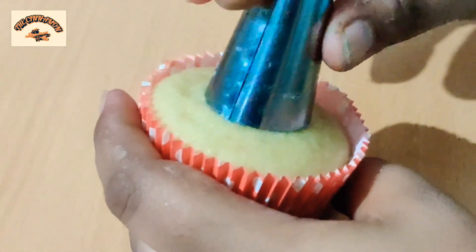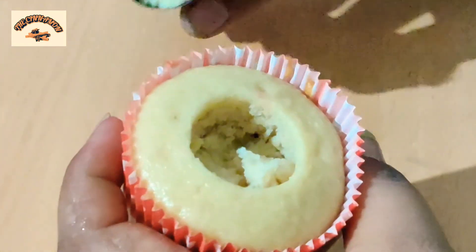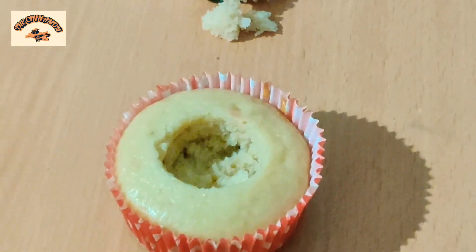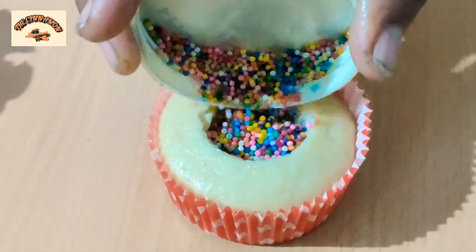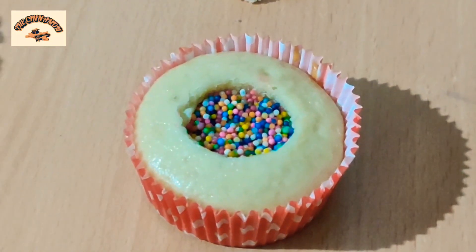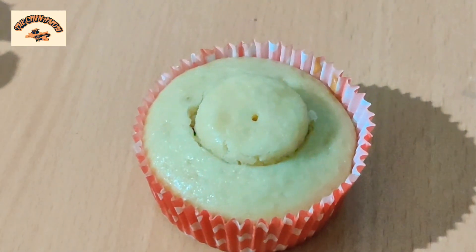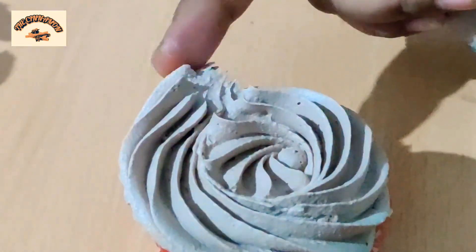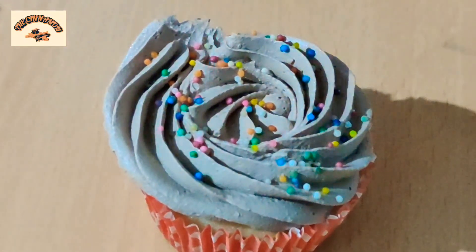This is another way you can decorate a cupcake — you just have to make a space in the middle of the cupcake, then fill it with some sprinkles, gems, or any other filling you like. I have used some rainbow sprinkles to fill the gap, filling it up to the top. Then place the piece of cupcake back on top, make some simple swirls on it, and sprinkle some more colorful sprinkles. The simplest cupcake decoration is ready — this is the easiest way.